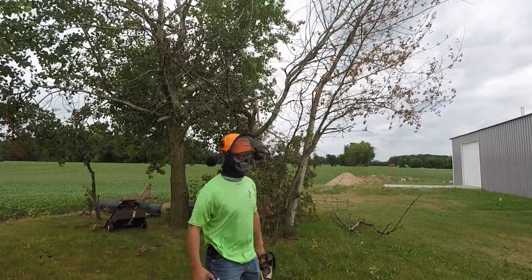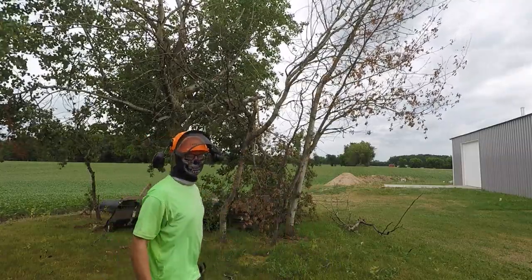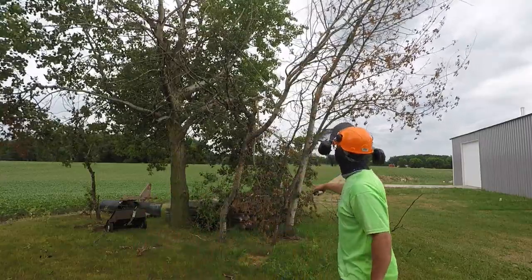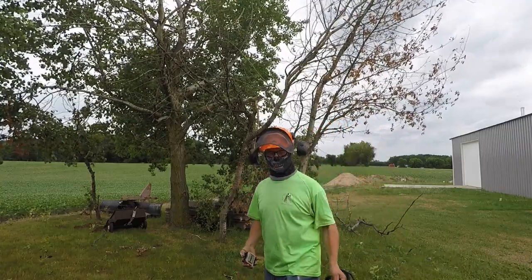Welcome to the video. As you can see behind me, I got a branch that came down in a wind storm the other day, and I also have two dead trees here that need taken out. So I got myself a chainsaw.